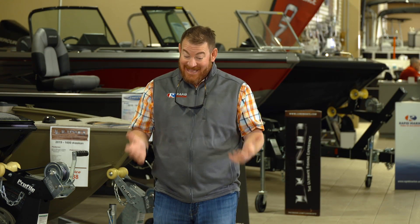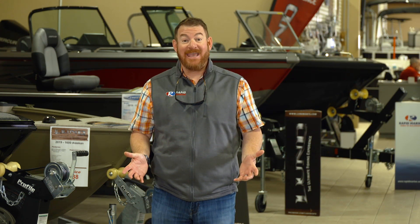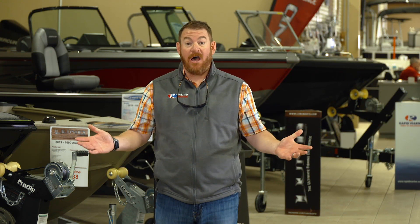Hey there, I'm Bill Shirk. Congratulations on your new purchase. You get your boat home, now it's time to get it on the water, and you think, how do I properly break in a Mercury motor?